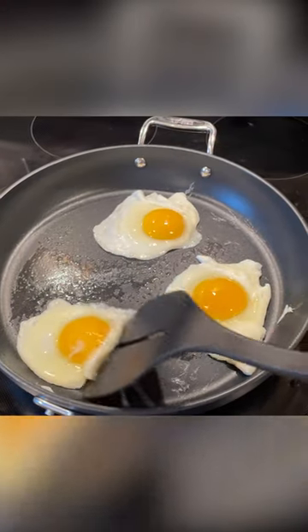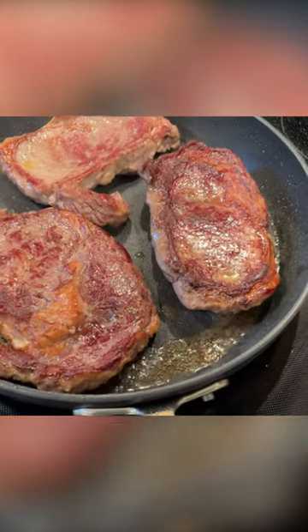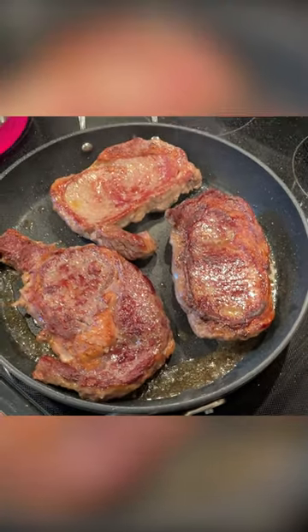This pan is ideal if you're looking for well-made, even-heating non-stick cookware, and it's one of the best non-stick options across all brands if you have an induction cooktop.